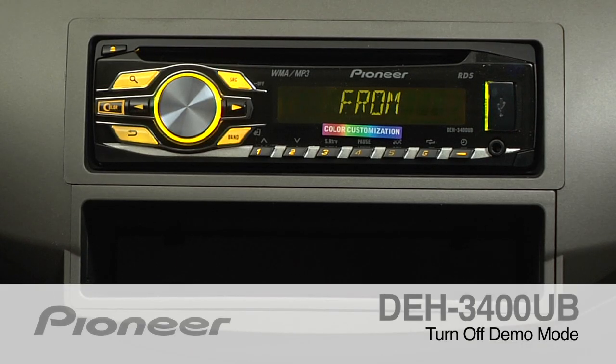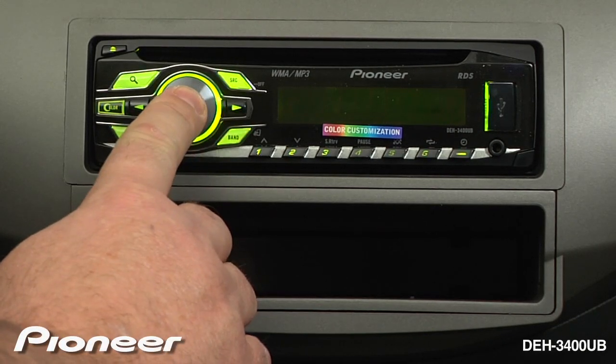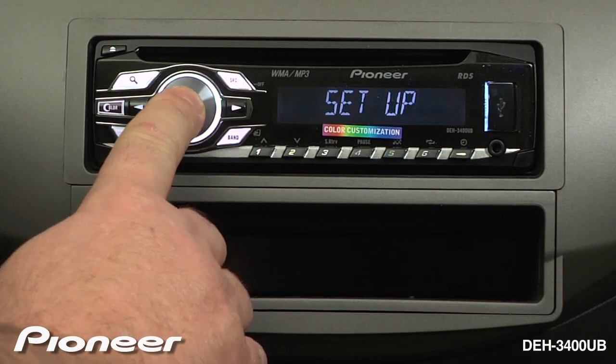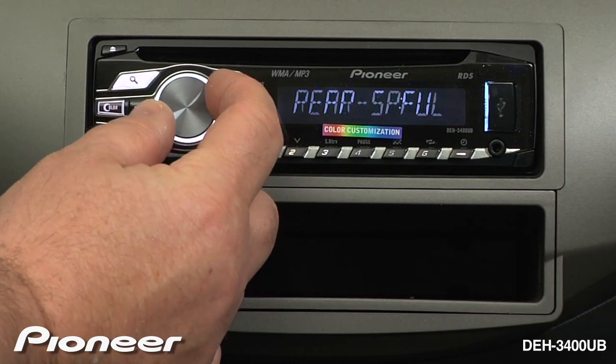To turn off the demonstration mode on the DEH-3400UB, make sure that the radio is turned off. Now press and hold the volume control for a couple of seconds until you get to the setup. Now turn the volume control until you see demo.